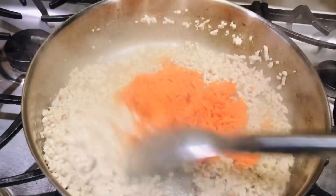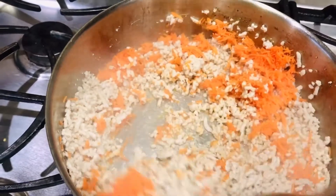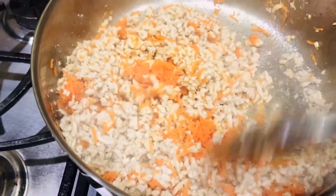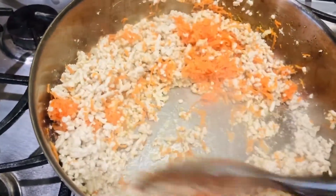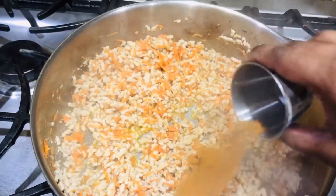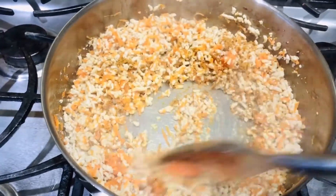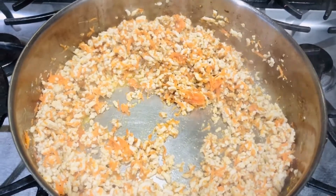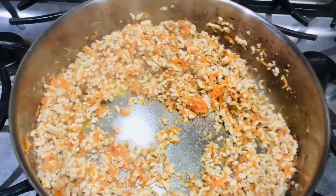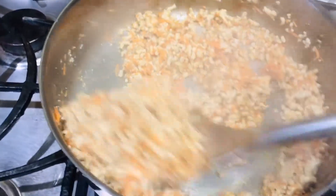Now add grated carrot and sauté for 2-3 minutes. Add curry powder or spice powder — this gives good flavor. This curry powder contains coriander powder, pepper powder, and garam masala powder. Add salt to taste and mix it well.